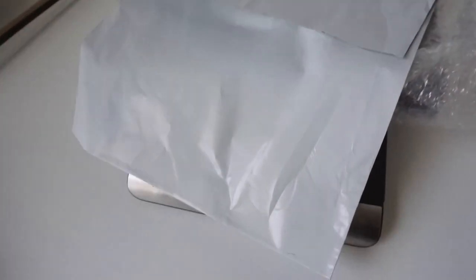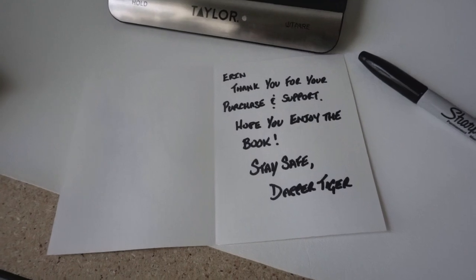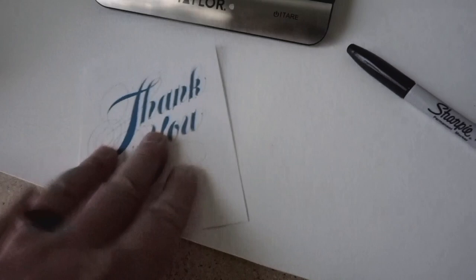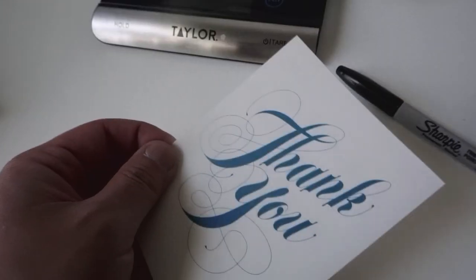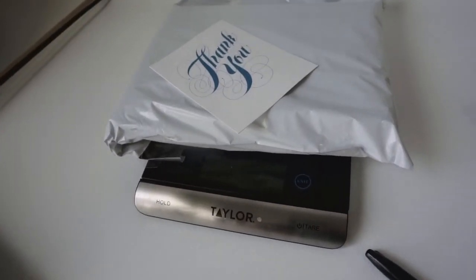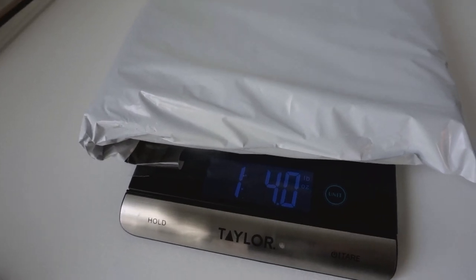Can't forget about the thank you note: 'Aaron, thank you for your purchase and support. Hope you enjoy the book. Stay safe. Dapper Tiger.' I got a bunch of these from an estate sale and I've just been using them ever since I started reselling. So that's going to go inside the bag. With it all wrapped up, we're at one pound four ounces.